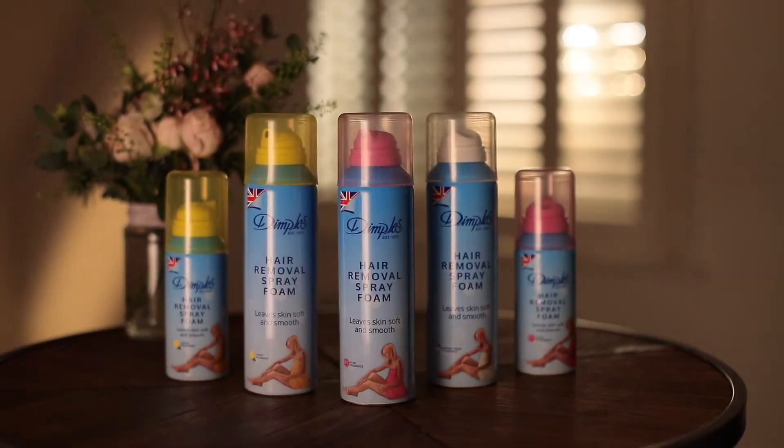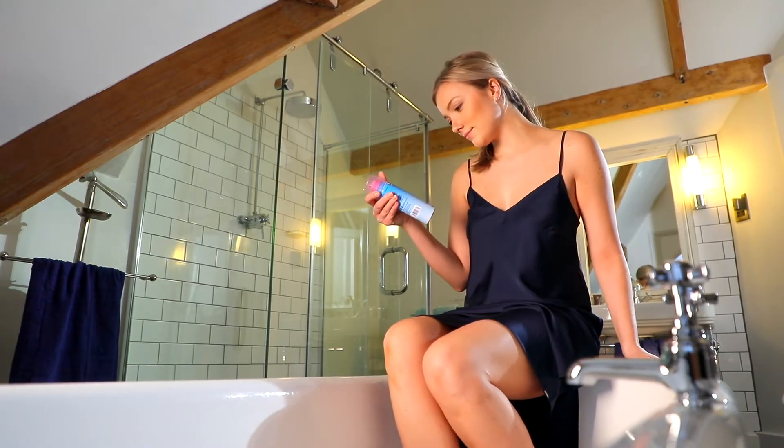Achieving touchable smooth skin has never been so easy as with Dimples hair removal spray foam.